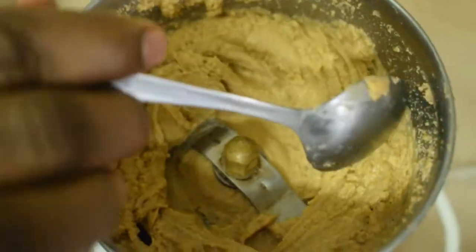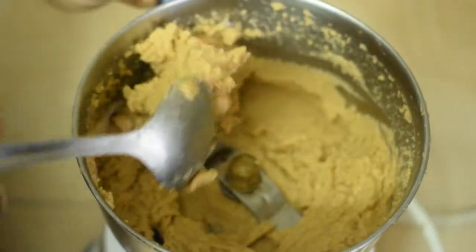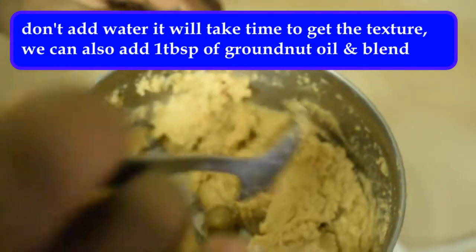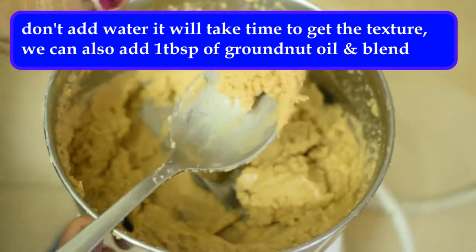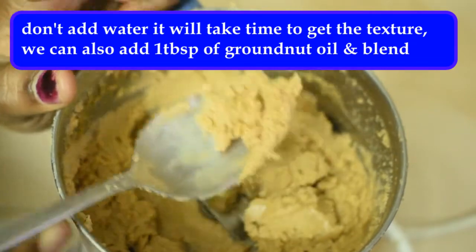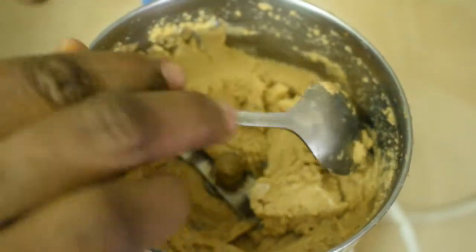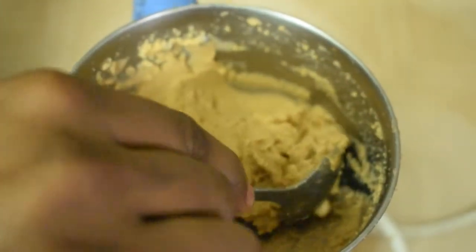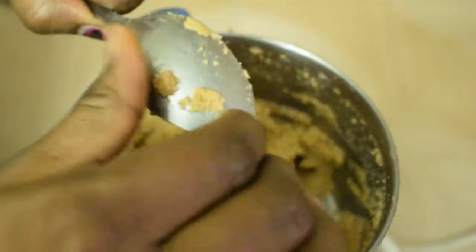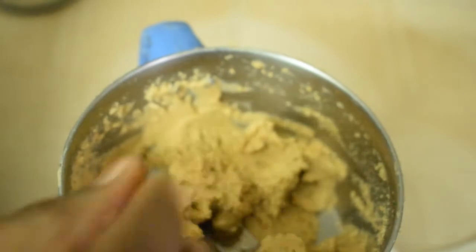Put it in here. You have to grind it. You can grind it in the pan. If you need a spoon, you can add a spoon or cooking oil. If you want to cut it, you can add a spoon.